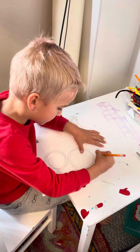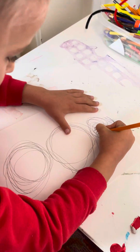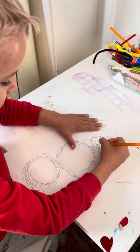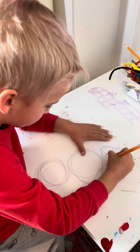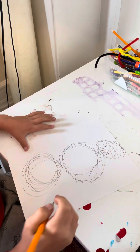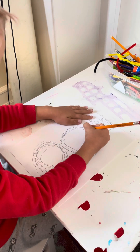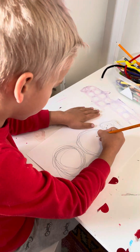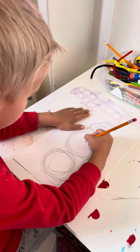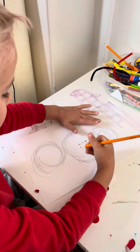Now the happy face. Now we're gonna draw his nose, which is that, and now we're gonna start off with the buttons.